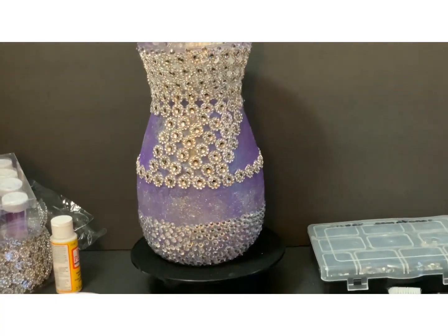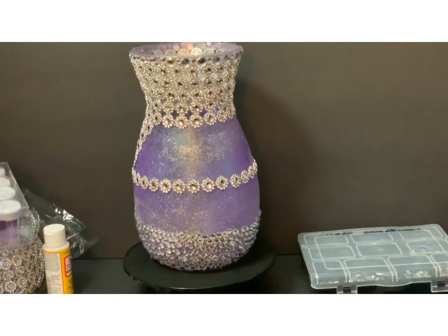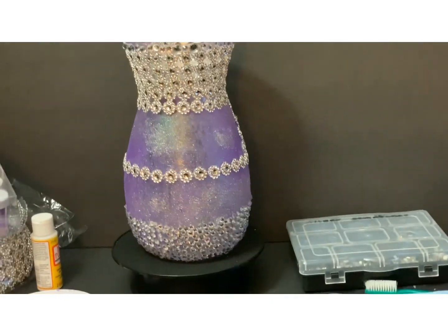This vase is purple with the silver glitter, the purple glitter, the flower, the diamond wrap. And then at the bottom I have the limestones.